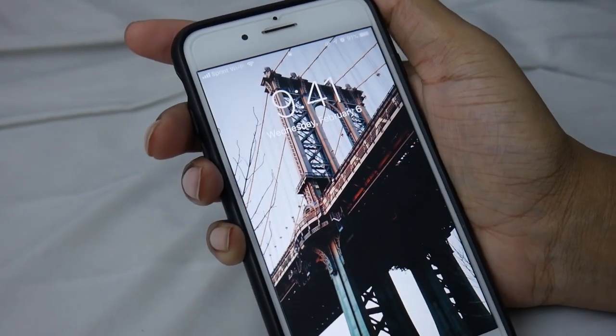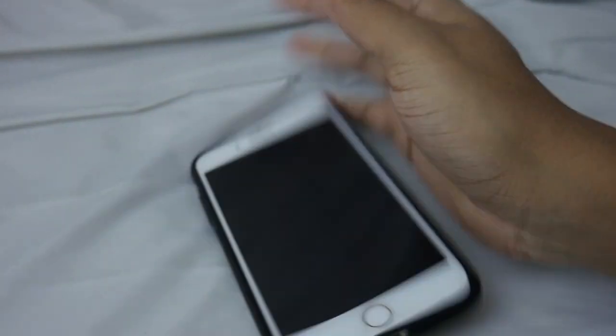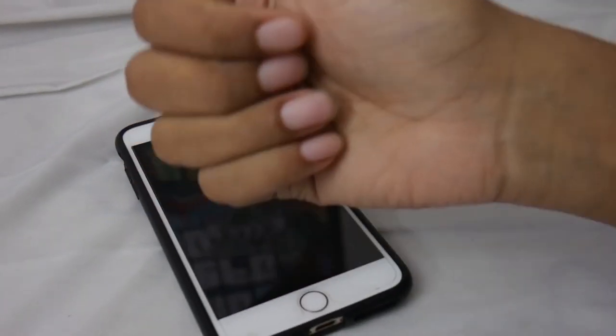Hey guys, it's 9:41 so I'm just going to get ready and then head to school early to study. I have a quiz today for differential equations at 11:30. See you soon!